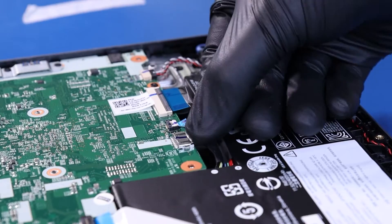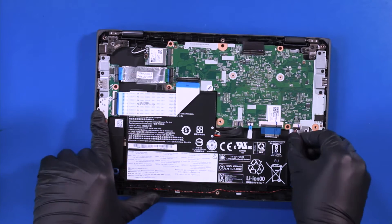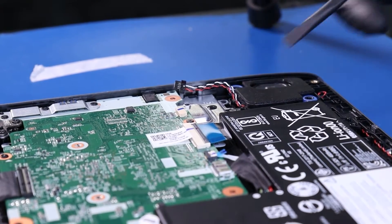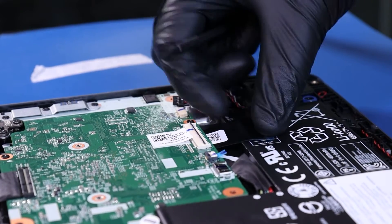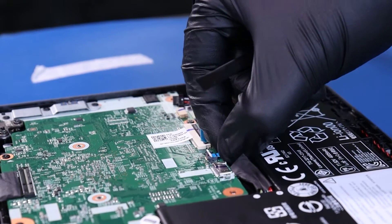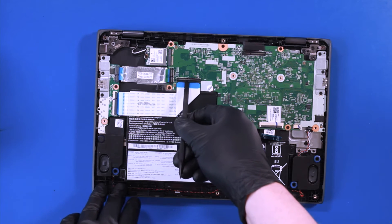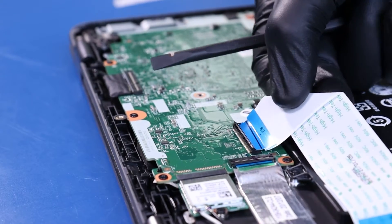Pull back to unplug the battery from the motherboard. Pull back to unplug the speakers from the motherboard. Flip open the locking clip and unplug the palm rest cable from the motherboard. Flip open the locking clip and unplug the touchpad cable from the motherboard. Flip open the locking clips and unplug the daughterboard cables from the motherboard.